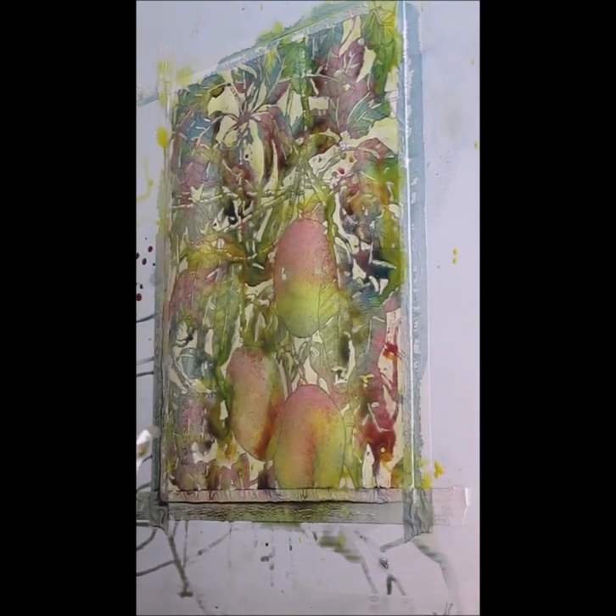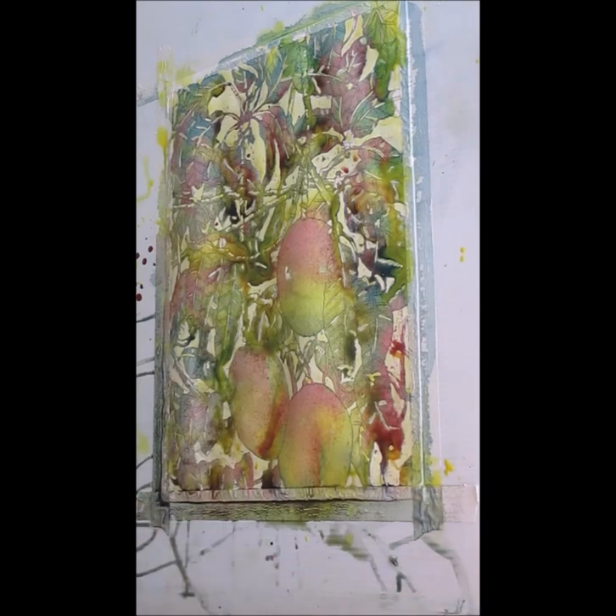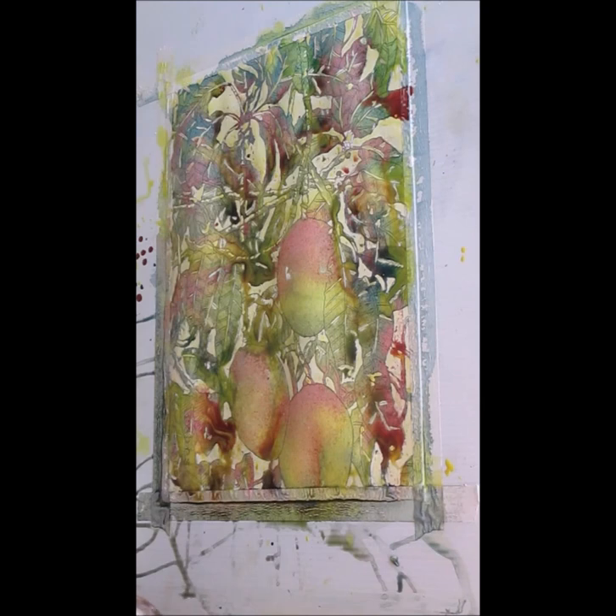It'll pool and puddle over the areas that have a lot of masking on them. I think that this just needs to dry now. All right, thanks for watching — I'll be back with the rest of it.